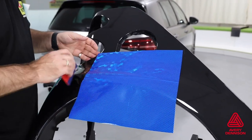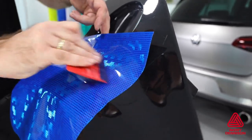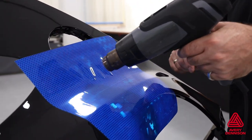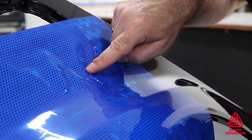To adhere the film, use firm pressure and overlapping squeegee strokes. It can be applied to flat and moderately curved surfaces. There is a limit in how far it can be stretched, and this can often be seen in wrinkles which, due to the properties of the film, cannot be heated and stretched flat.